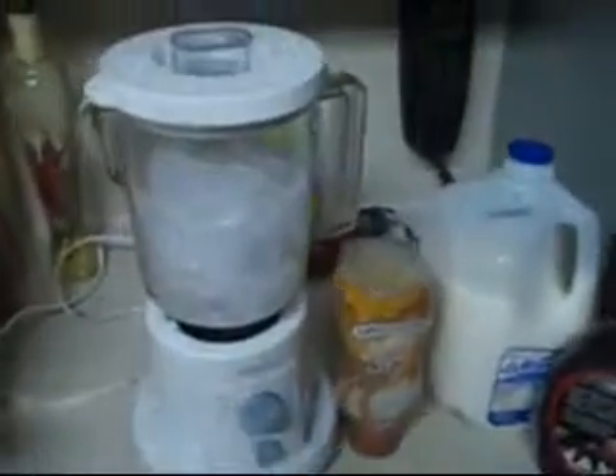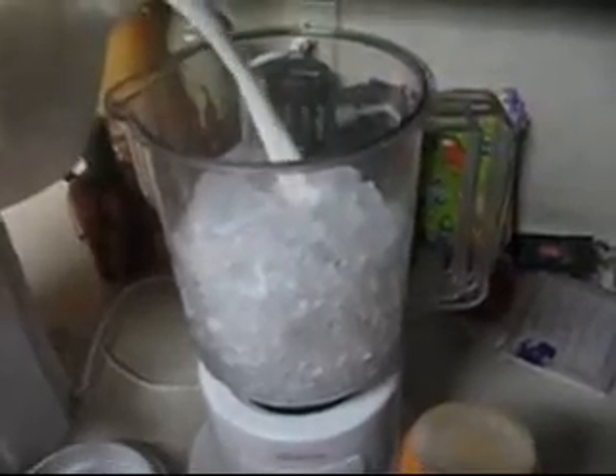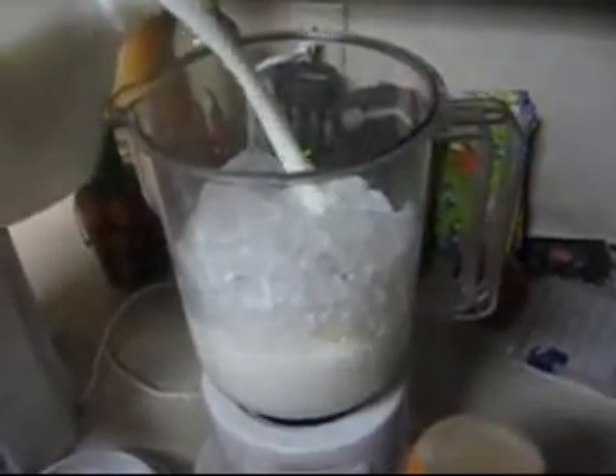All right, and so we're going to start making it. First — don't forget the ice. That'd be a little stupid. You take the milk and you pour it in about halfway of the blender, with the ice already in it, with the ice in halfway. You cannot stress that enough.